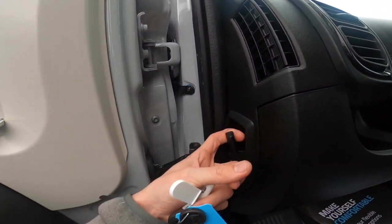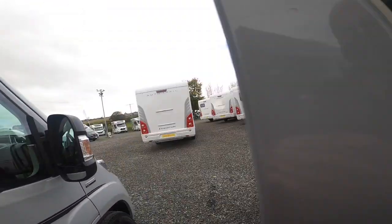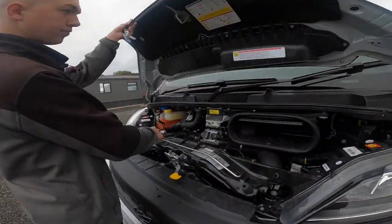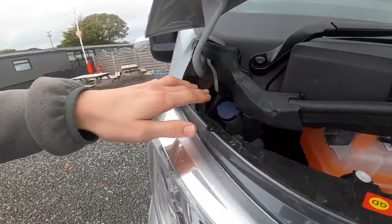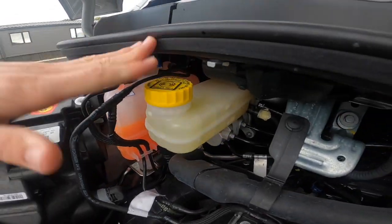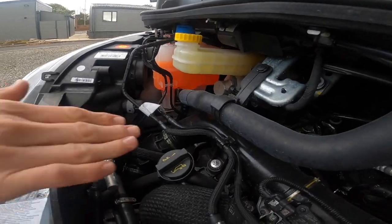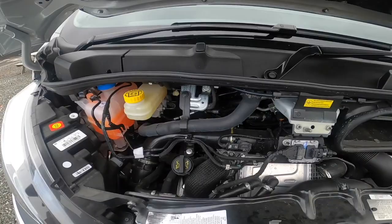You've got your bonnet release on the side of the dashboard. Having a quick look underneath the bonnet, you've got screen wash, this cover lifts off and you can fill your radiator coolant and brake fluid. Engine oil — there is no dipstick on this, it's digital through the dashboard.